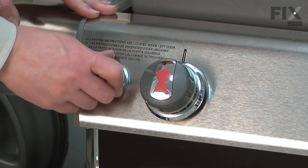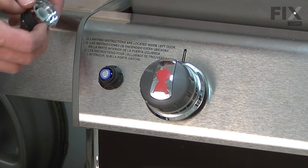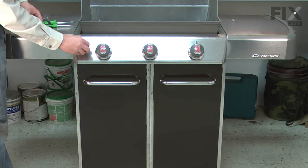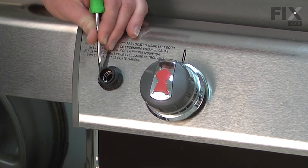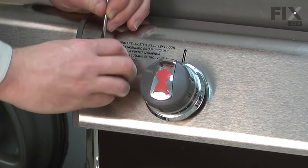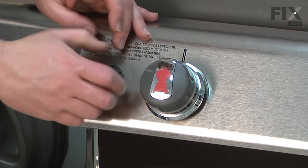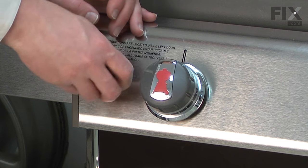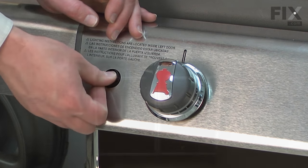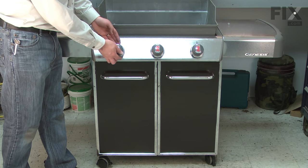Now remove the igniter button — it just simply unscrews. I'll remove the battery and the lock ring behind the button. I'll push the igniter into the housing. Next, I can remove the knobs; they just simply pull away from the valves.